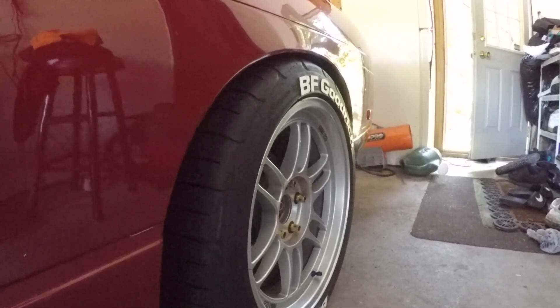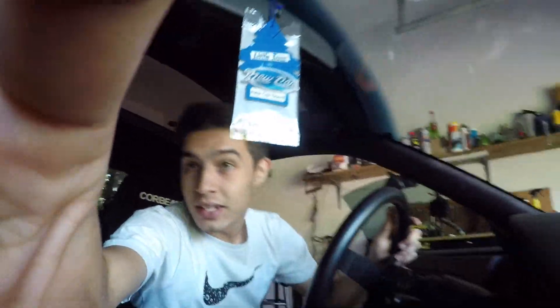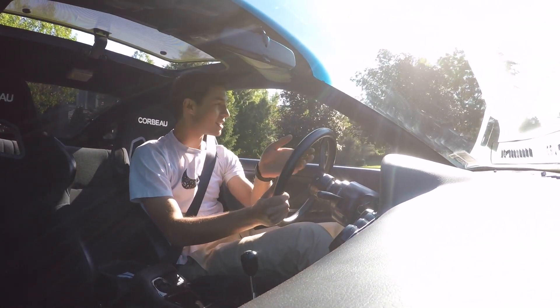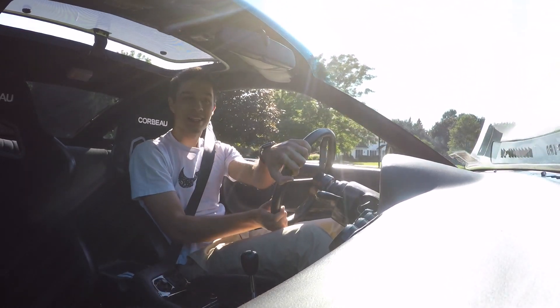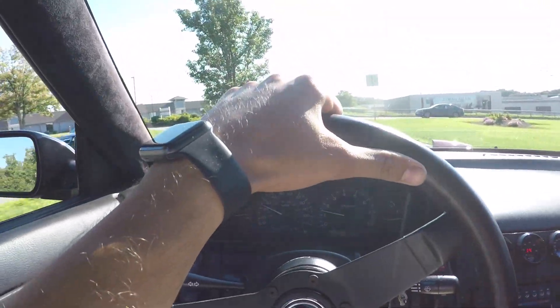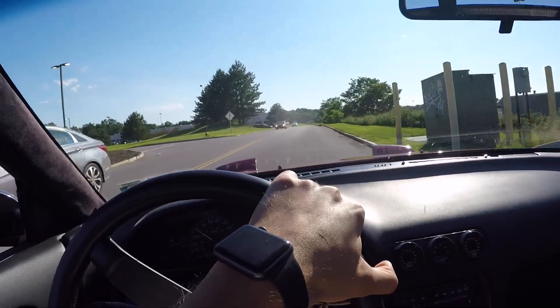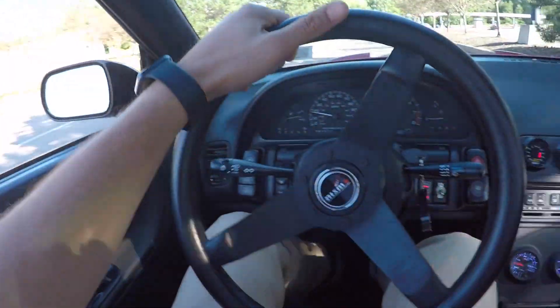We're going out to check out the late night car scene here in Rochester, New York — it should be an awesome time. A lot of sweet cars around the area, so it's going to be fun. But first she needs some fuel. Let's go juice her up. 265 for premium? Not bad. 93.